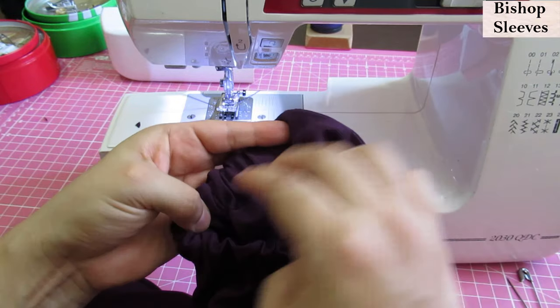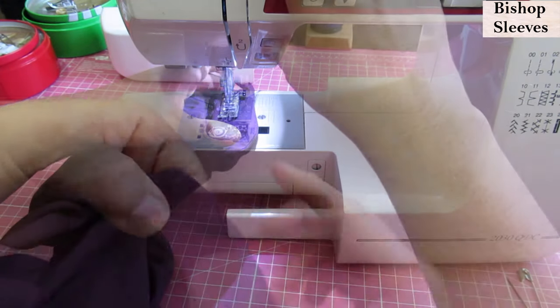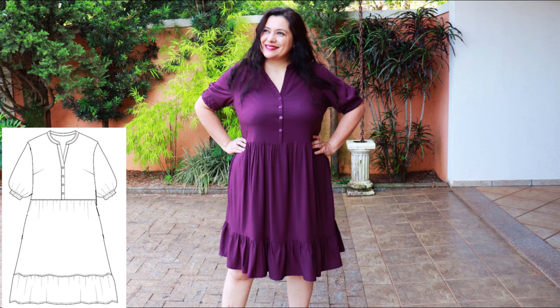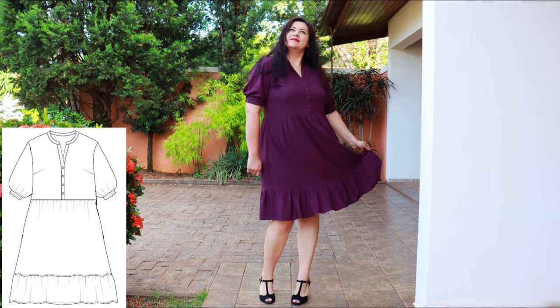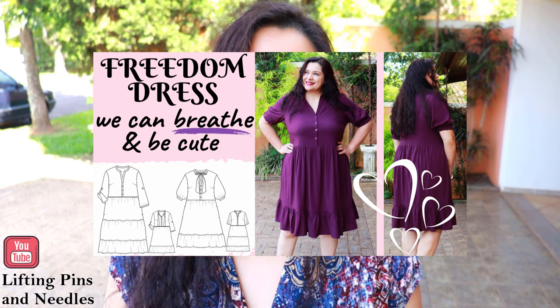I tucked my elastic inside, made sure it's flat and not twisted anywhere, and I'm happy, so I've closed it up and now I can just sew this little piece. I will insert some images here of the completed dress on myself. If you want to see the actual dress, the features sewn, and a lookbook of me modeling it, that is separate content I've produced for my own channel, Lifting Pins and Needles, as part of this collaboration with Wardrobe by Me. I hope you enjoyed seeing this video and I might see you again on this channel as a guest. Thank you so much for watching!